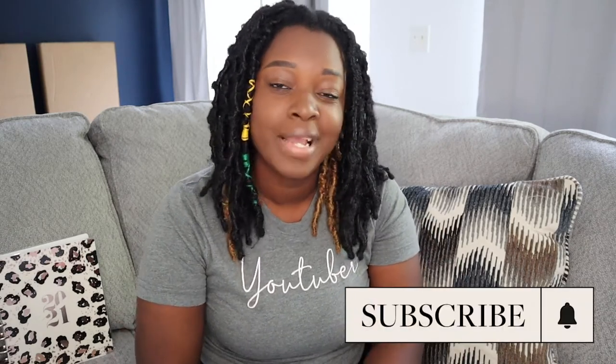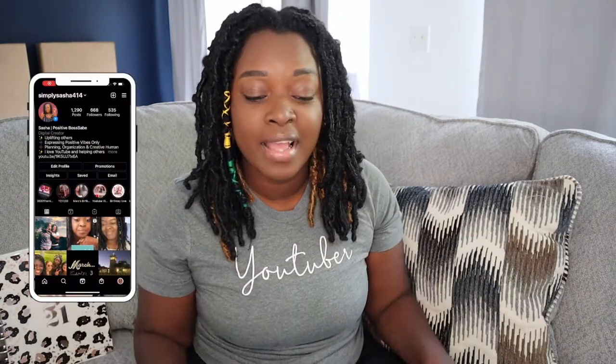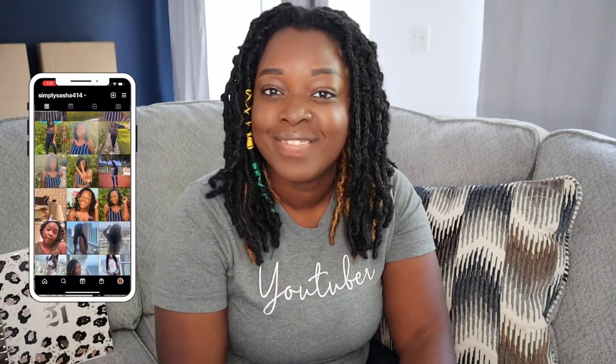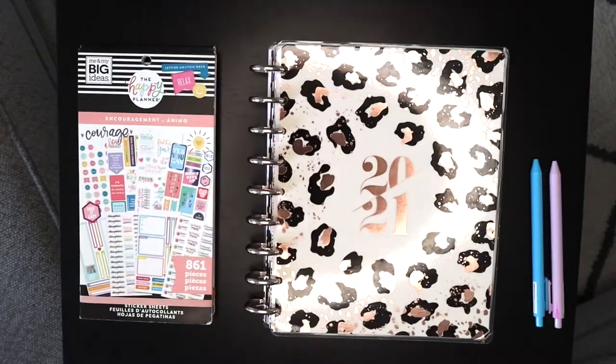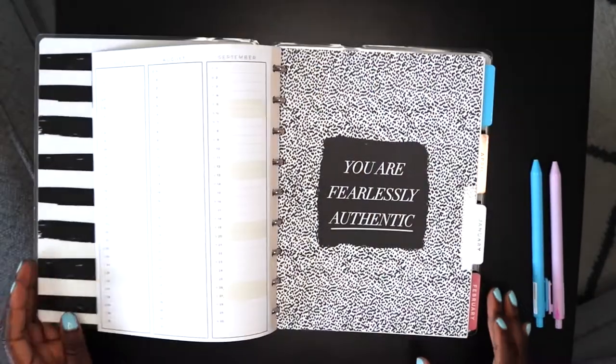I hope you guys enjoy this video. Don't forget to subscribe, hit the red button, join the family for more videos, and follow me on my social media. Let's go ahead and get right into the video.